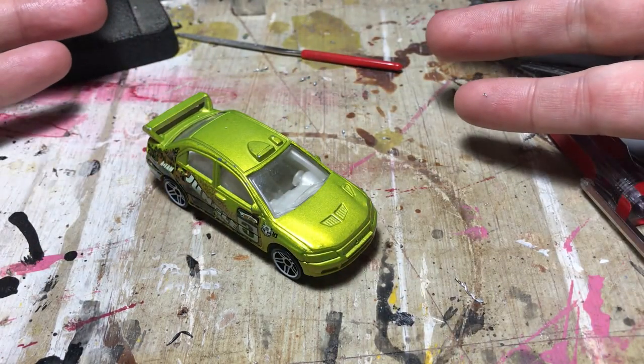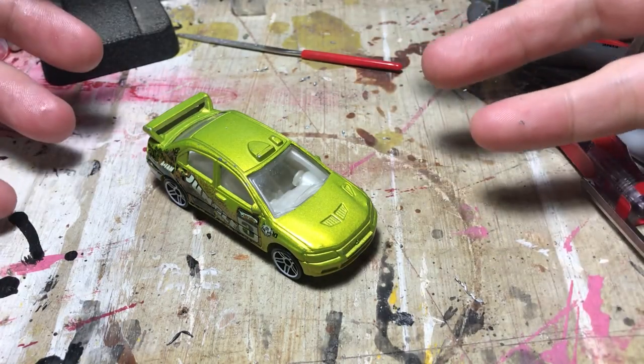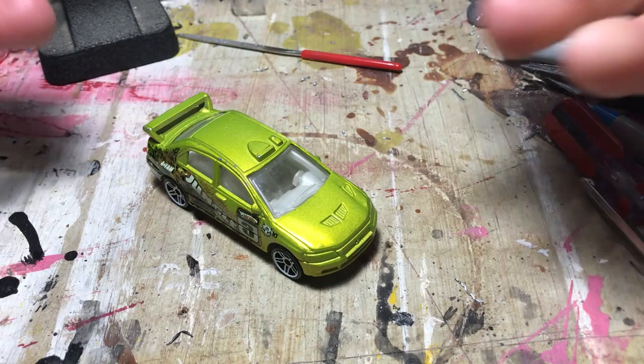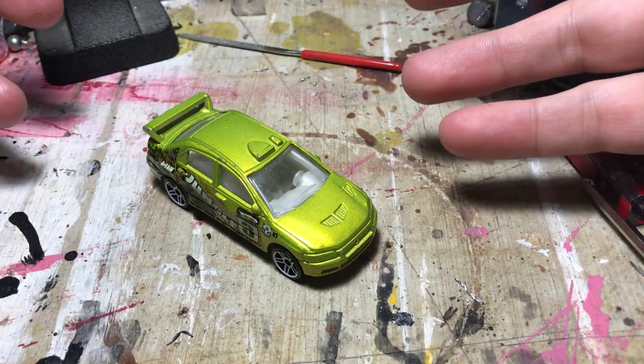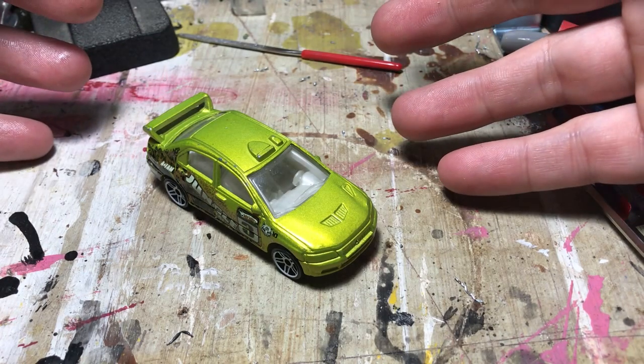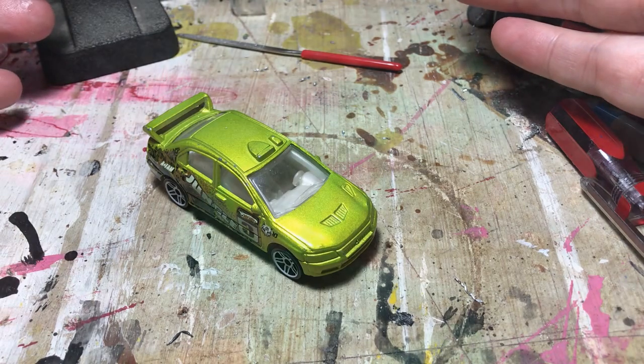Thank you so much for watching Rust Belt Diecast Customs. Please like, subscribe, and comment — I love talking with you guys about this stuff, and that's where these suggestions come from. If you have suggestions for future videos or something you want to see, let me know. We will see you next time on Rust Belt Diecast Customs.